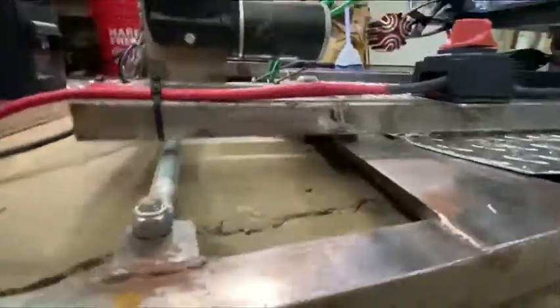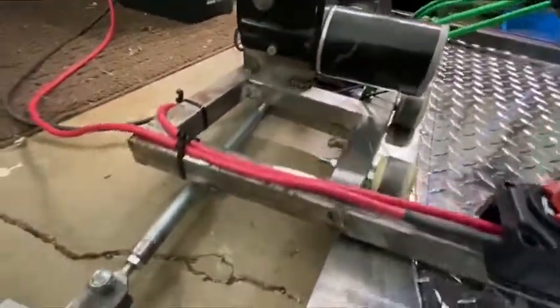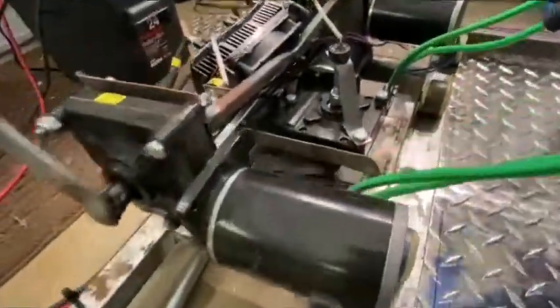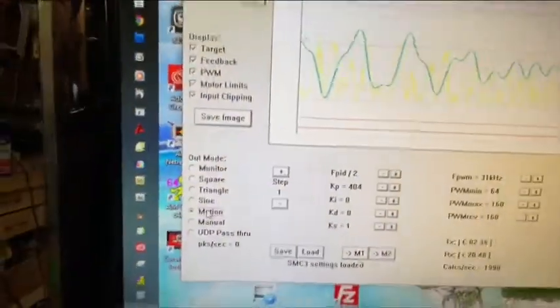I really can't see it right over there — well, there is a lot going on. You can see the motor every now and again kick out a little bit. Once again, this is just using SMC3 on the motion setting.